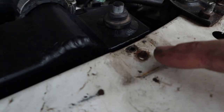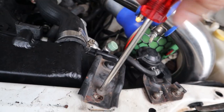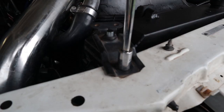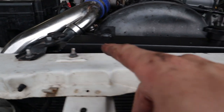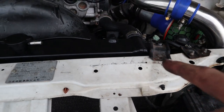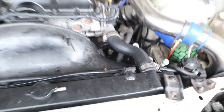Someone in a past life has sheared off this bolt, so this mount is super dodgy - it's just screwed in. This car is so janky. The radiator doesn't quite sit level; this side sits a fair bit higher, and I think that's again due to the previous impact the car had in the front.